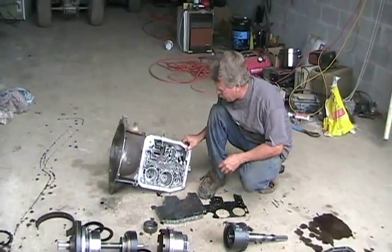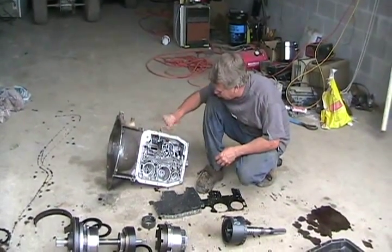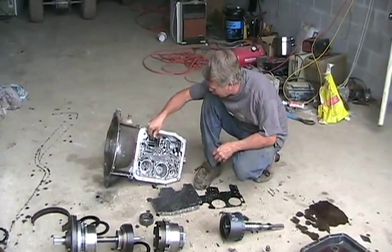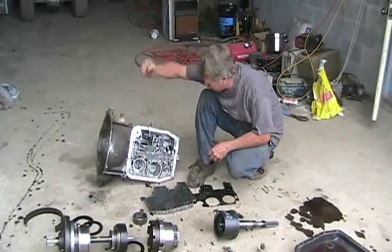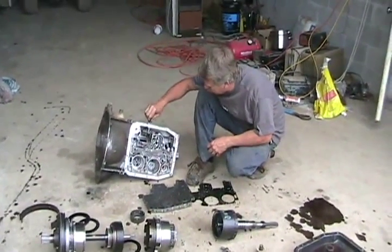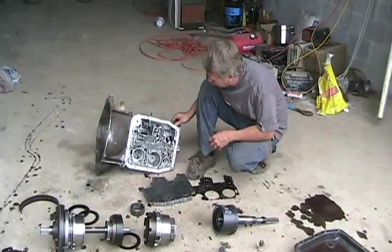Now the transmission is flipped over, and this little part here with the bumps on it, that's where your gear shifter in your car attaches when you change your gears. This little shaft here is your kick-down linkage.